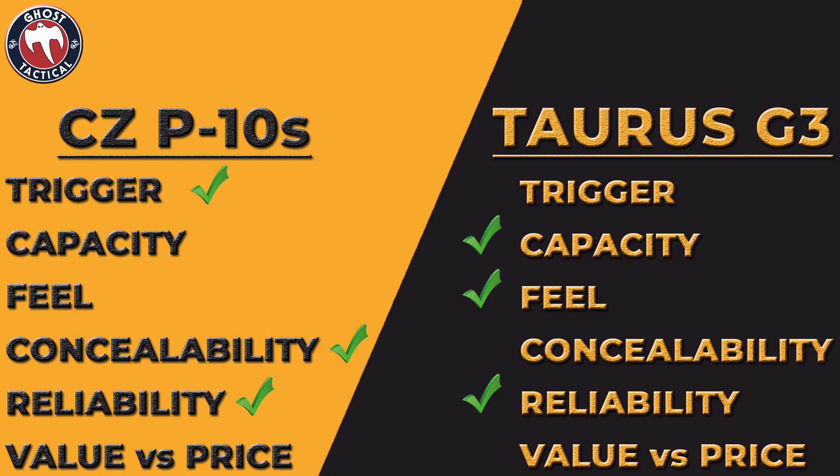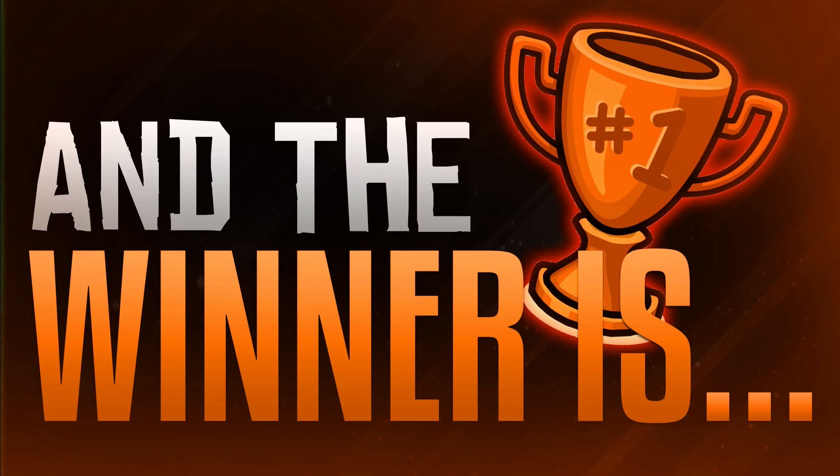The next criteria is value versus price. I love both these guns — nothing wrong with either one. But looking at the CZ: you get a great trigger, 12+1 capacity, decent feel, good reliability, and a price tag of about $550. With the Taurus you get 15+1 and 17+1 capacity, better feel, a slightly worse trigger, equally reliable so far. For value versus price, I'm giving the nod to the Taurus G3.